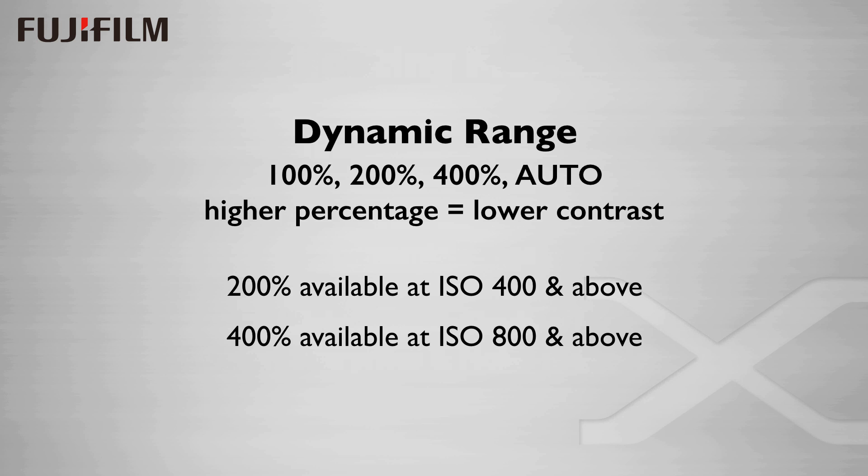Dynamic range is a setting for overall contrast. 100% is normal, and 200 and 400% are softer. When you set your range to auto, it will change from 100% to 200% when you select an ISO above 400. If you manually select 200 or 400, you won't be able to use the softer rendering below the cutoff ISOs of 400 and 800, respectively. In practice, I keep the dynamic range set at 400% and my ISO at 800 most of the time, to ensure lower contrast for low-light situations, which tend to be more contrasty. It always kicks back down to 100% when I go back down to ISO 200, the native ISO of the Fuji X cameras.